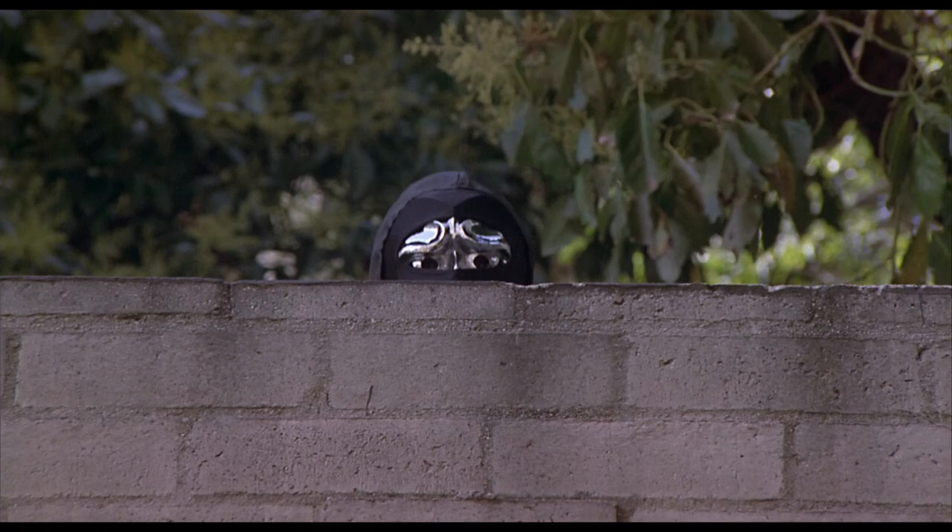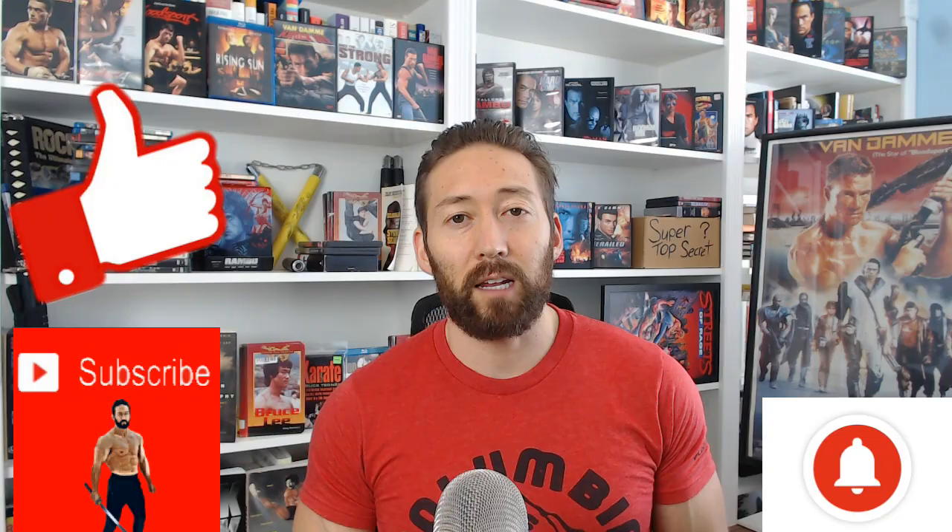Hey guys, welcome to Ninja Secrets from Revenge of the Ninja. This is actually part two. Make sure to check out part one where I did five facts you didn't know about Revenge of the Ninja. I'll link that original video in the description below. Today's guest is Steven Lambert, who played the Silver Masked Ninja. He was also the stunt coordinator. Make sure to check out his book, From the Streets of Brooklyn to the Halls of Hollywood — I'll link it in the description. If you like this content, hit that like button, subscribe to the channel, and hit that bell notification.